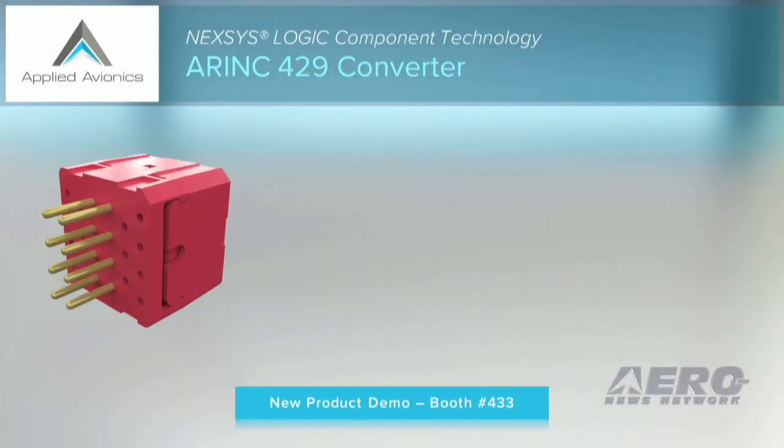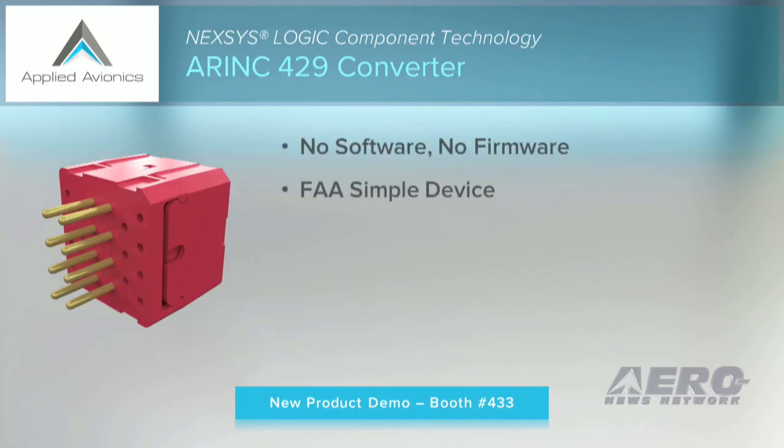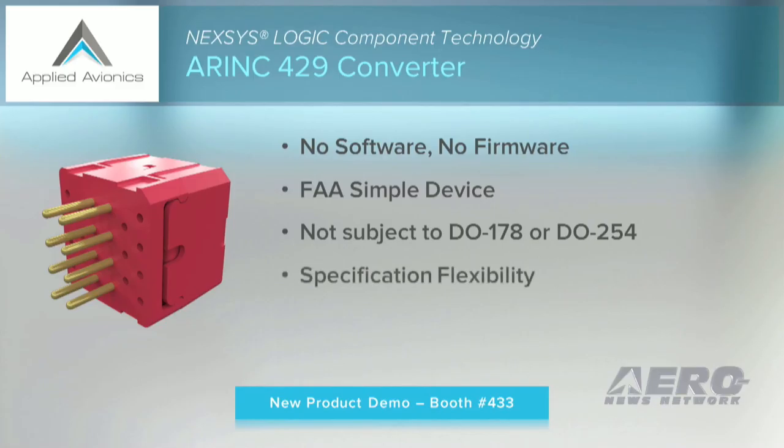For a few details on the converter itself: it contains no software, no firmware, and is considered an FAA-simple device, not subject to DO-178 or DO-254. And while it is small and simple, it still has full design flexibility, including selecting single label, single bit, selecting transmission speed, parity check, and watchdog timer settings.